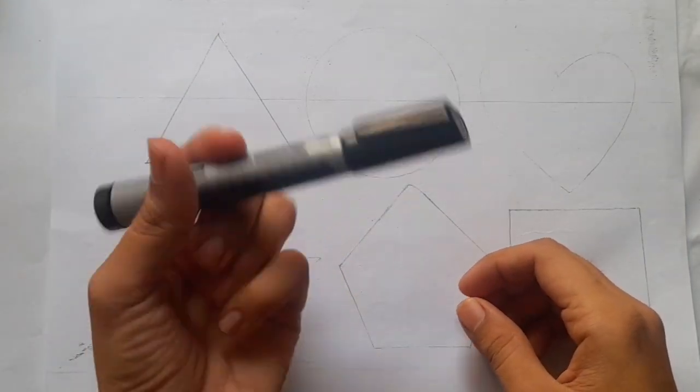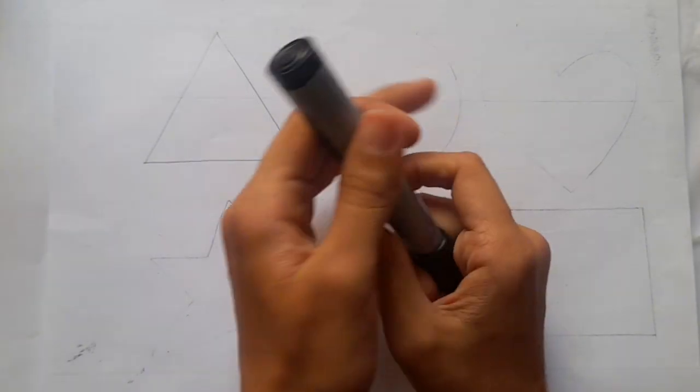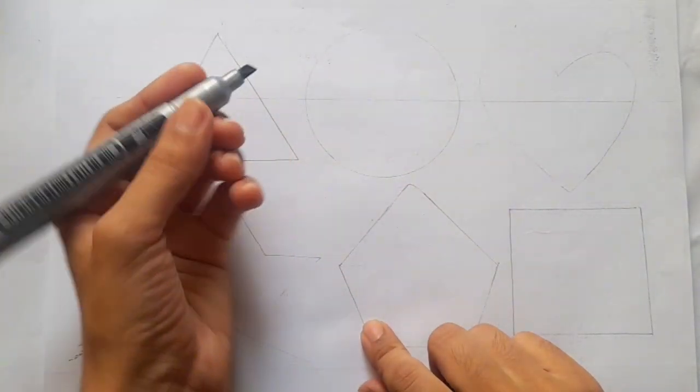Hello Kids, welcome to Kids Marker Channel. Today we will draw two day shapes. Let's start.